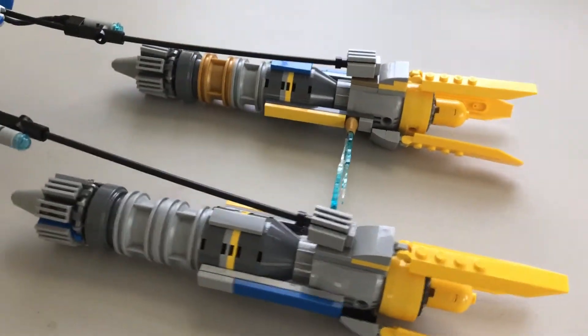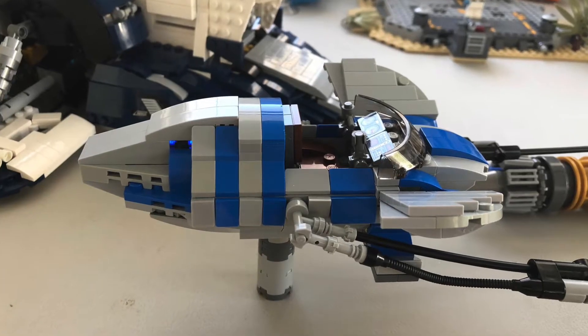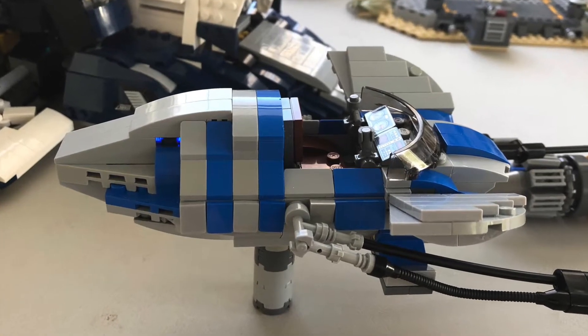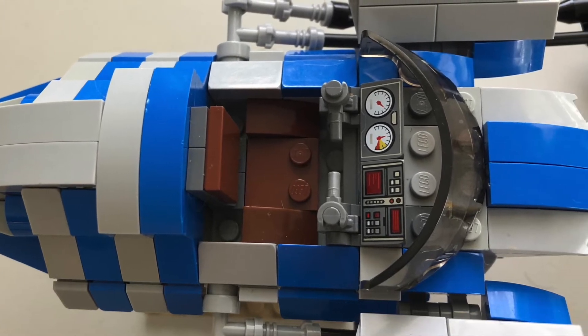Today we're going to be taking a look at a custom LEGO Podracer. The cockpit is a bit oversized, but after looking at countless models online, I thought that the larger cockpit was key to better detail.